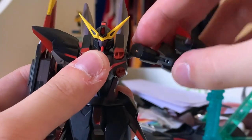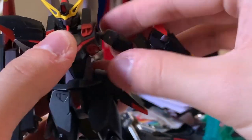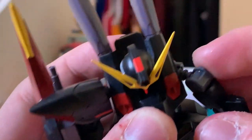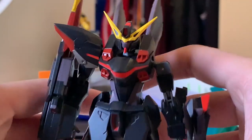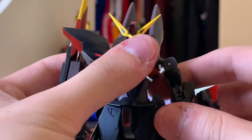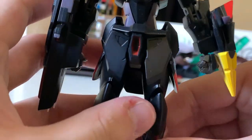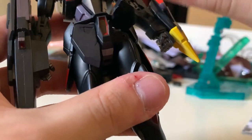The shoulders can be lifted up as well, and as always there's an extended joint to move to the front. As you can see the shoulder just fell off, so I have to quickly put it back. Looking at the waist, it has pretty fine color separation with individual pieces.